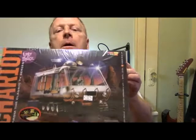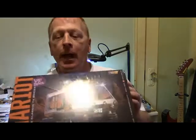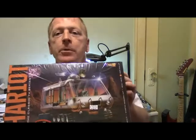All right everybody, first kit review for 2016 is the classic TV series Lost in Space 50th anniversary 1/24th scale chariot. Always wanted this kit. I finally got it and I'm going to do a kit review here in a minute.